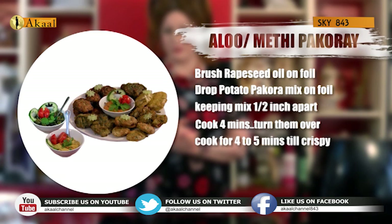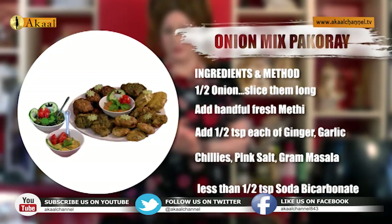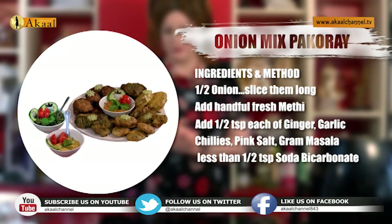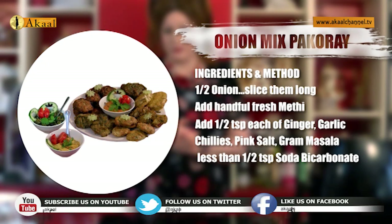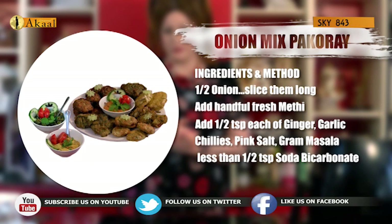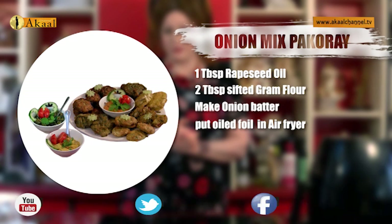The second concept was onion mix: half an onion cut in long slices, a handful of fresh methi, a bit of ginger, garlic, chillies, salt, garam masala — all a half teaspoon — a little more than a quarter teaspoon of soda bicarbonate, one tablespoon of rapeseed oil, two tablespoons of sifted gram flour. Make the batter and put that in the bottom tier.